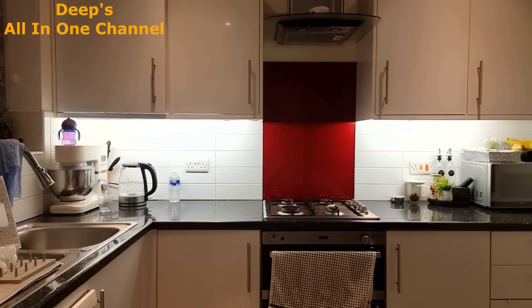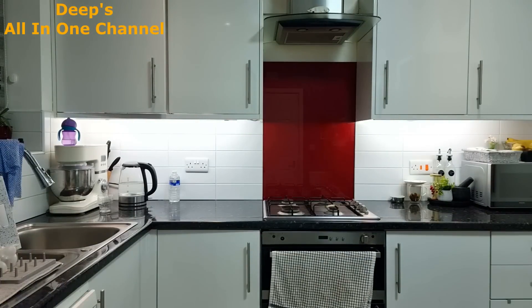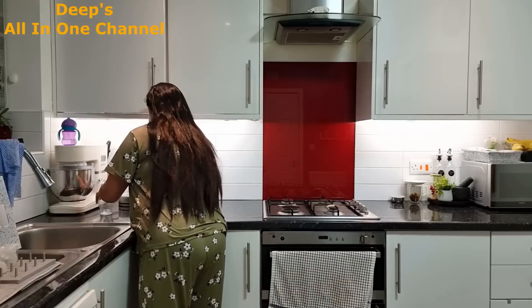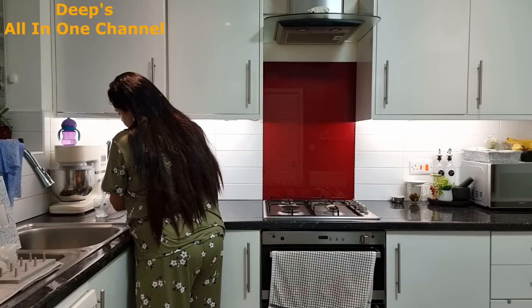Hi everyone, Namaskar, Salaam, Satriyaka - welcome back to the DeepSol in One channel. I hope you all are doing really well. It is around 5:10 in the morning.